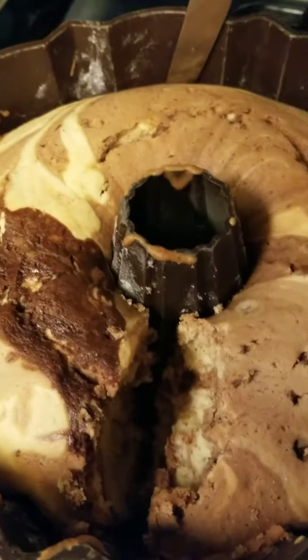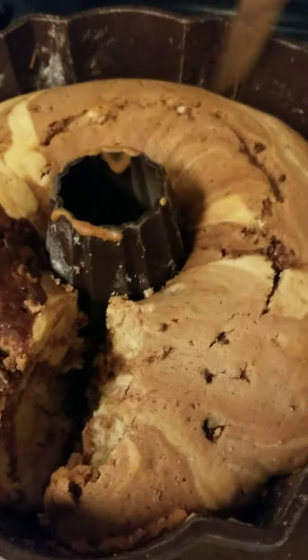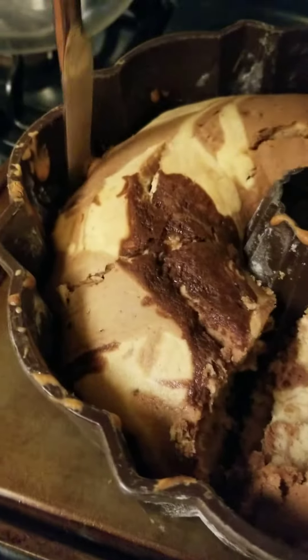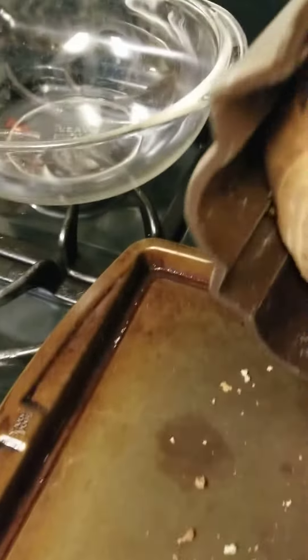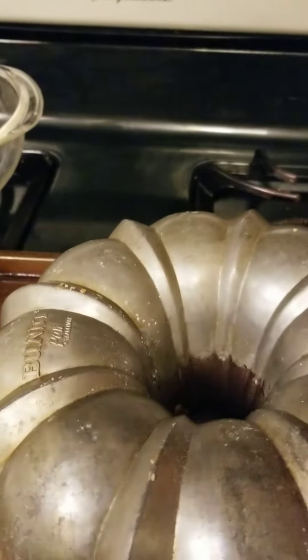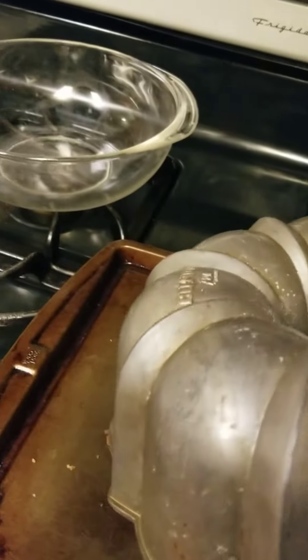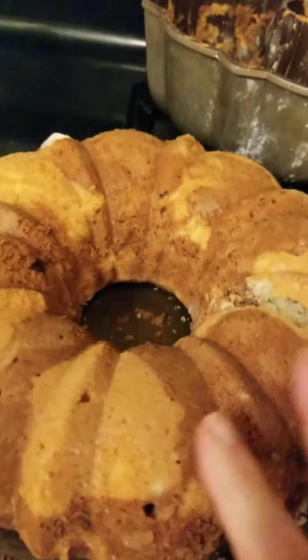Basically what you do — this is called the bundt cake because it has a hole in the middle. And then you do this: let it cool down and then you do that on the side. Then we're going to turn it around. I don't have a good pan for this. You turn it around, then slowly tap it, take it off, and voila — that's how it looks like.